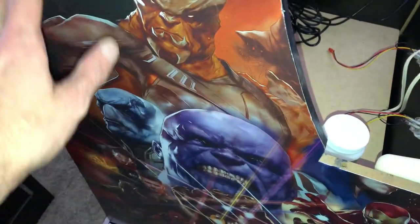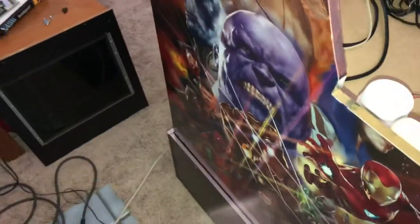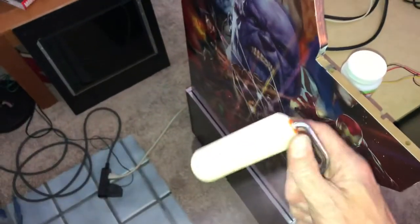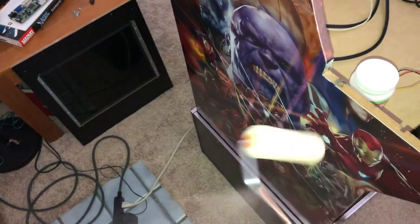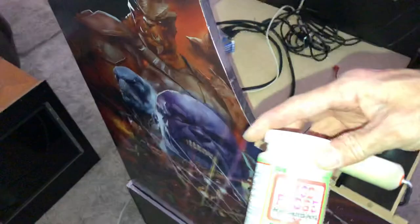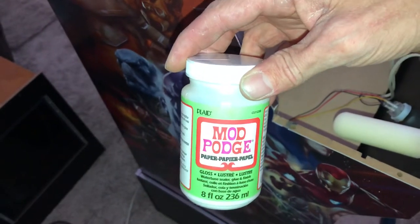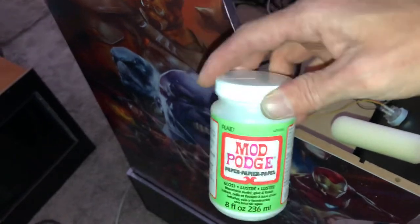The first thing is this roller — it's a foam roller brush, just your basic foam roller brush to apply it on the side of the cabinet. Then I applied the stuff called Mod Podge. It works really good.